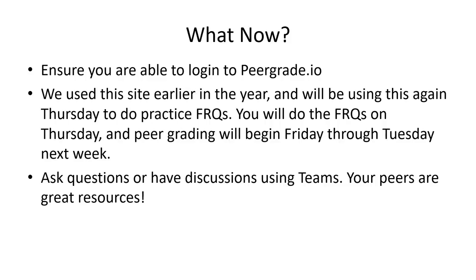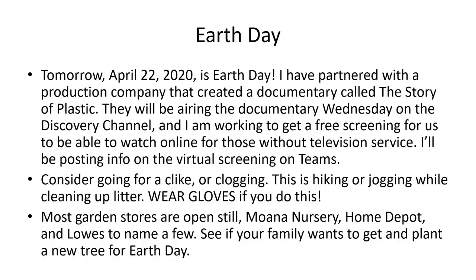Make sure to ask questions and have discussions on Teams — we have a lot of really bright students in this class who would be very happy to help you if you're struggling. I will be responding to discussions as well if you have any questions. Also, tomorrow — April 22nd, in case you didn't know — is Earth Day.